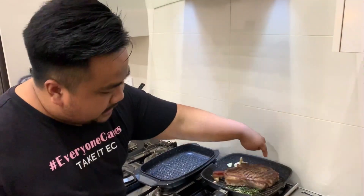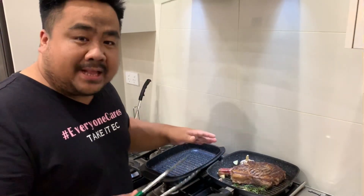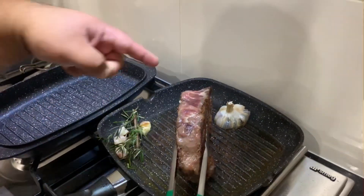We've seared both sides of the steak. Now we'll sear the outer layer as well, so that we can render the fat and it will add more flavor to our steak. We sear all of the sides of the steak.